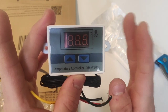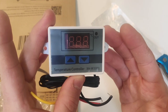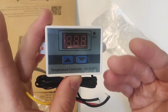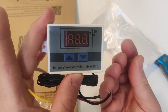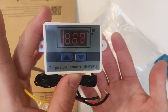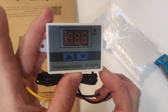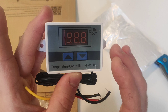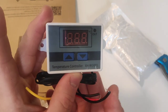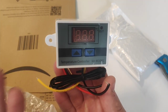For 9.99, this gives you so many possibilities. You can build incubators for eggs if you love raising chickens, raising reptiles, or keeping little chicks warm until they grow up enough to release them on your farm. This kind of controller is very neat and beautiful. At 9.99 on Amazon, I think it was a good purchase — and if it doesn't work, I'll just request a replacement.